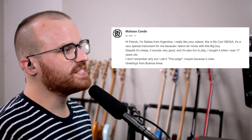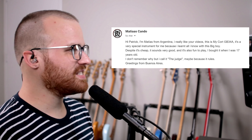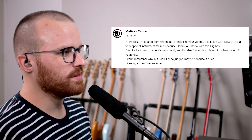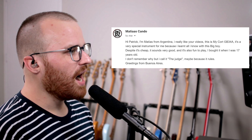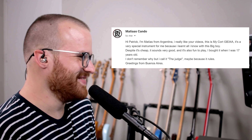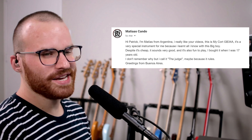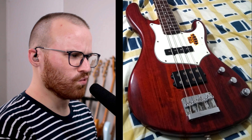From Mateus Kando, he says: hi Patrick, I'm Mateus from Argentina. I really like your videos. This is my Quart GB34A — a very special instrument for me because I learned all I know with this big boy. Despite being cheap, it sounds very good and it's fun to play. Bought it when I was 17. I don't remember why, but I call it 'the judge' — maybe because it rules. Greetings from Buenos Aires. I don't have much experience with Quarts, but I've heard great things. I really like that it has a single coil in the neck and a thick Stingray-style humbucker at the bridge — I bet it sounds super nice. I really dig that color too — a nice, rich-looking wood color.